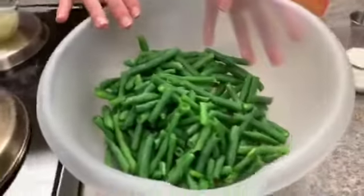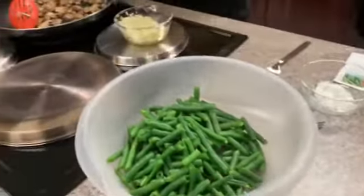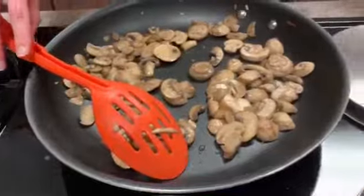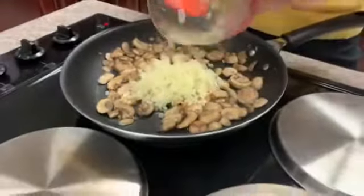Green beans are a great option because they're a non-starchy vegetable — they bring some green to your healthy holiday plate. That's all the prep we needed, and now our mushrooms are looking pretty good, so I'm going to add back in our sautéed onion and turn down the heat.